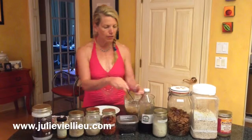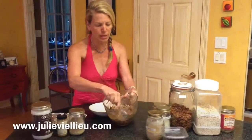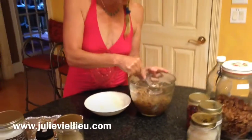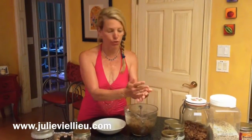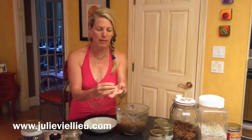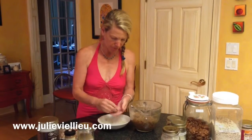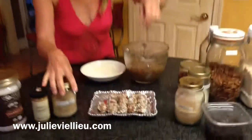Mix all these ingredients together in a bowl — you'll see my mix here looks something like this, all combined. Then you start forming them into balls. It's your choice how big to make them; it makes about thirty one-inch round balls, and it goes pretty quick. Then you roll each ball in some shredded coconut, place them on a plate, and put them in baggies or whatever container you like and store them in the freezer.